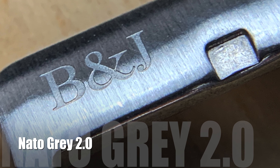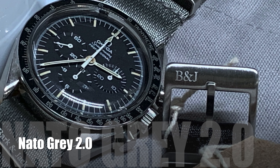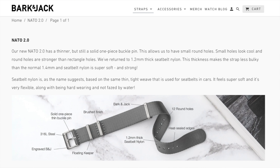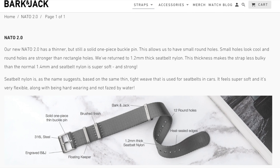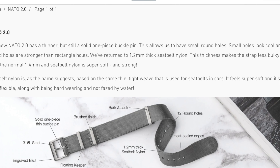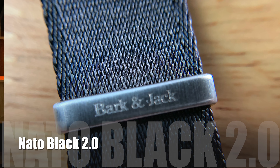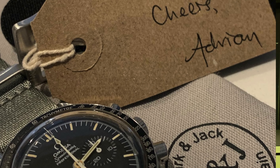So I have on the gray Bark and Jack NATO on the Omega Speedmaster Professional — it is gorgeous. The brushed metal accessories signed with the B&J Bark and Jack logo, they just work. He did a great job. I'm not sure who his supplier or distributor is, but they are great — a class act. I got one in gray and also the matching 20-millimeter size in black, and it still has the tag on it. What a great little touch — says 'Cheers, Adrian.'